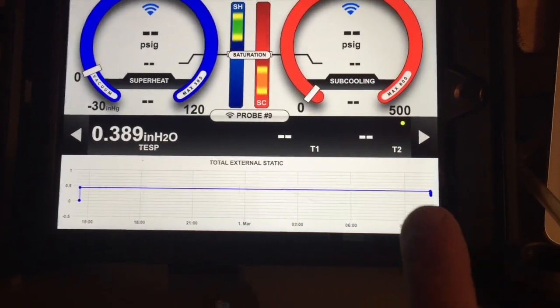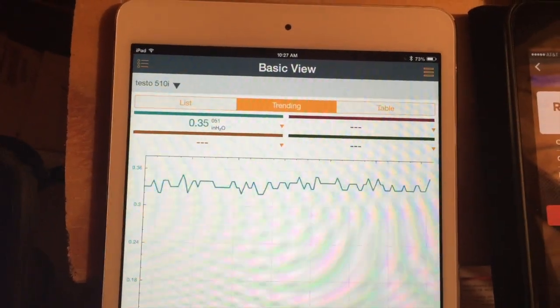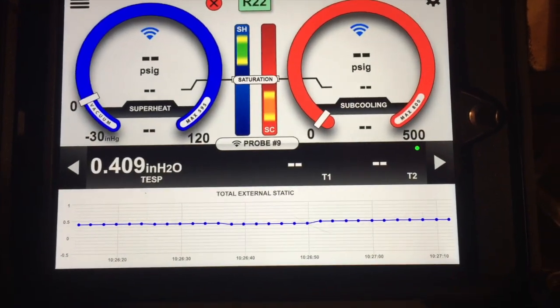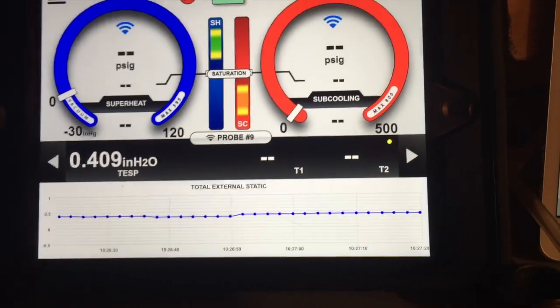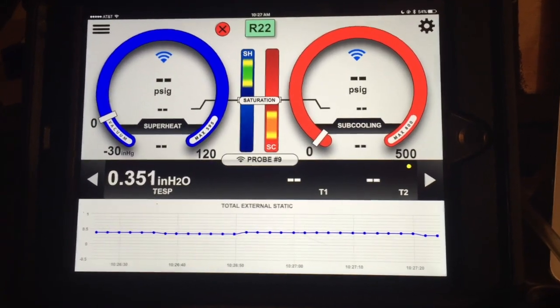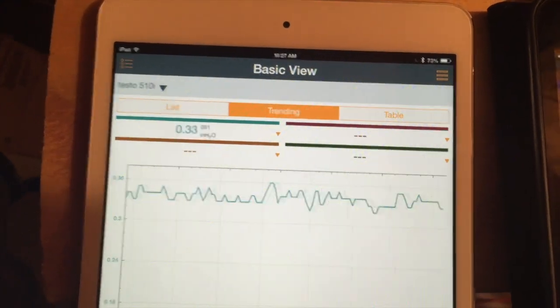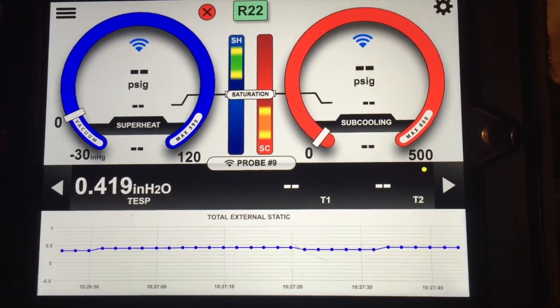That one's going to take a minute to actually show some of those points moving around. On the 510 you can see that it's jumped up and down quite a bit over time. On the I-manifold 921M, that one is staying fairly steady, which is expected with all the calculations it does. My zone board still says we're running a 0.35. The zone board agrees with my Testo 510, and the I-manifold says there is a slight difference in those readings.